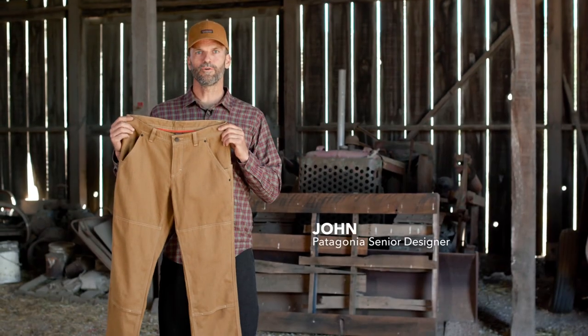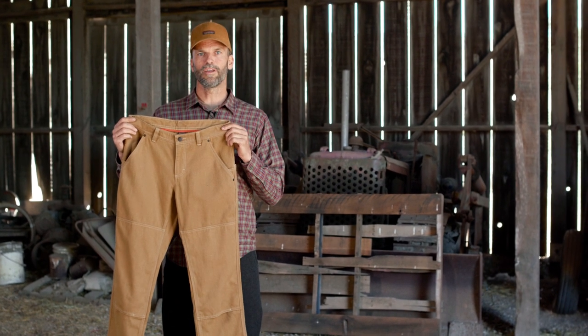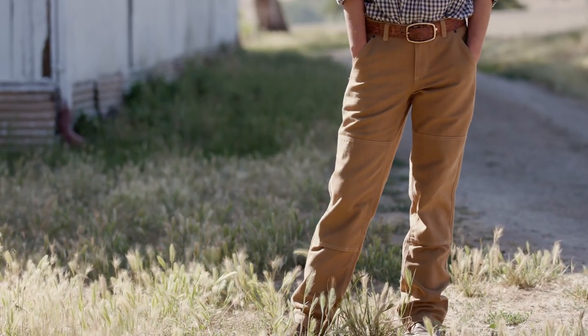These are the Women's Ironforge Hemp Canvas Double Knee Pants. They're made of a 12.9 ounce blend of industrial hemp, organic cotton, and recycled polyester.